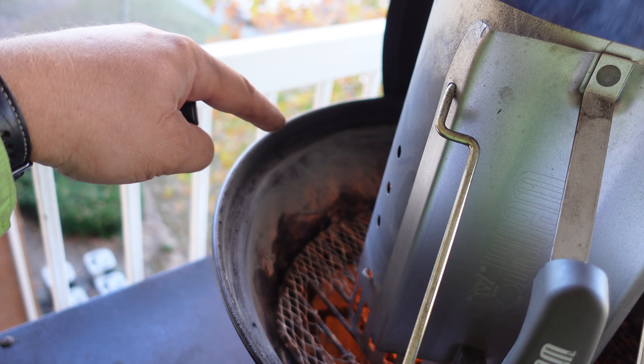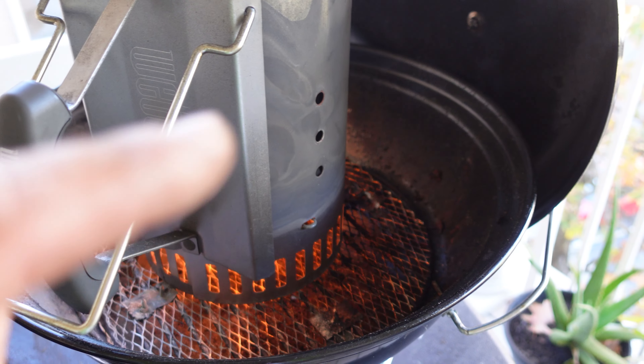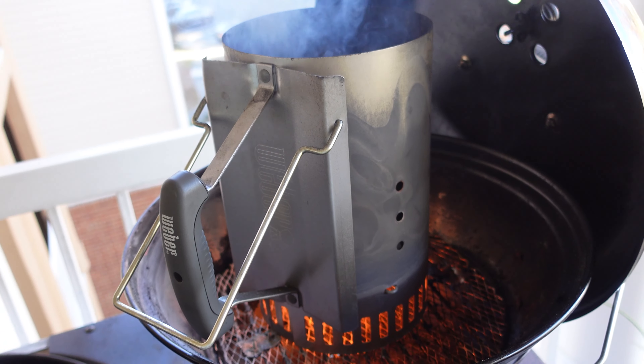I'm gonna use two zones in here. Half of the grill is going to be lit and another safe zone on the other side. I'm gonna put the lamb on the indirect side and then sear it over the fire. I'll be right back.